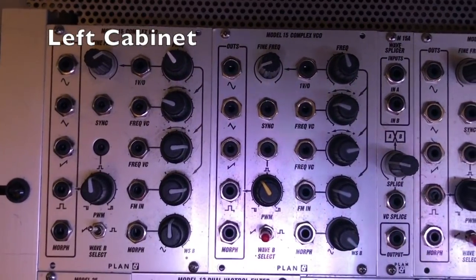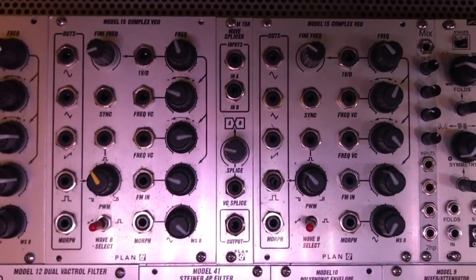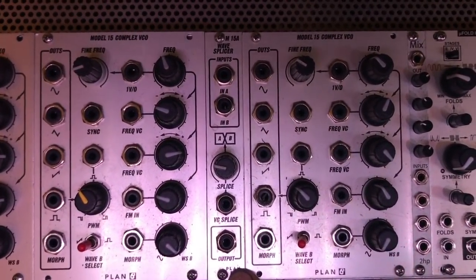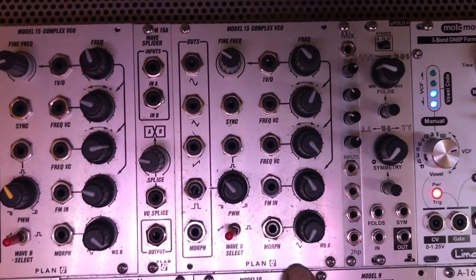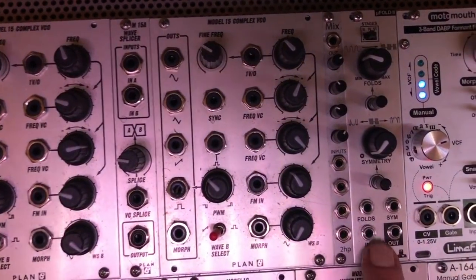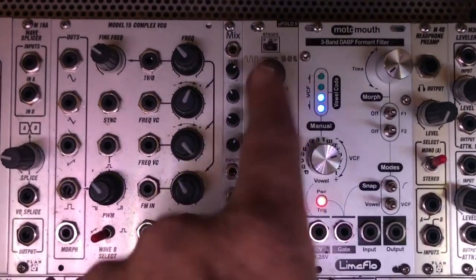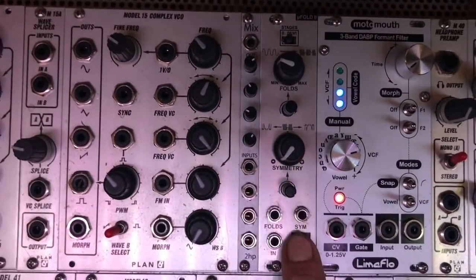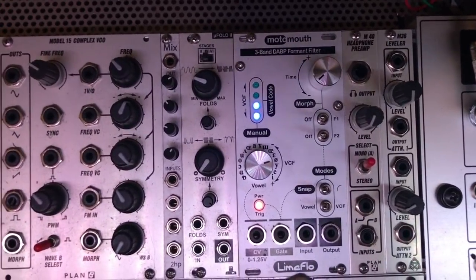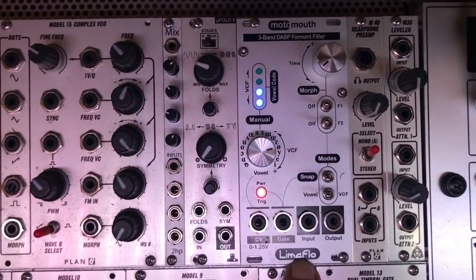Starting with the left side cabinet, top row, we have two Plan B Model 15 oscillators, a Plan B Wave Splicer, and a third Model 15 oscillator. I have a ton of 2HP modules in this rig, and this is the bulk mixer I use for the oscillators and the Wave Splicer. There's an IntelliGel Wave Folder and a MotoMouth format filter by LimeFlow — wonderful thing, sounds great.